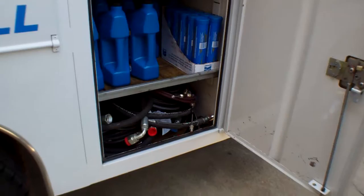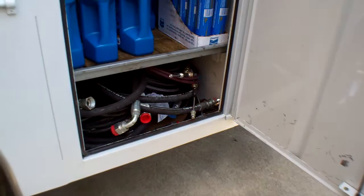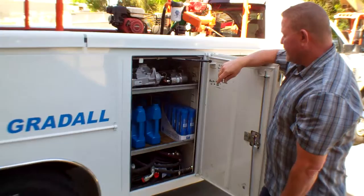A little more preventive maintenance stuff — your oil and your greases. Drive motor hoses on a Gradle we generally won't make just because they're so high pressure. We pre-order those, keep them in stock, and they're on the truck.